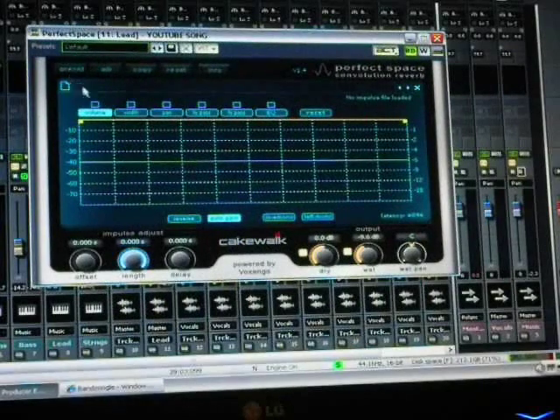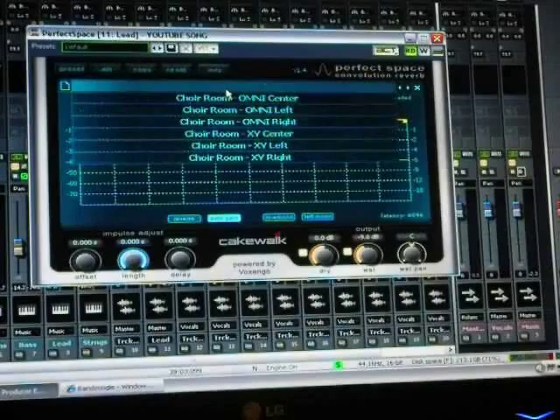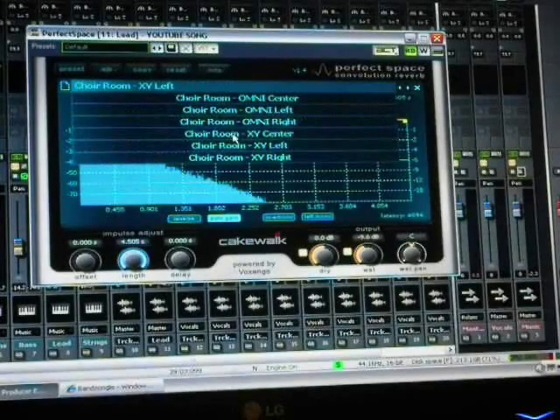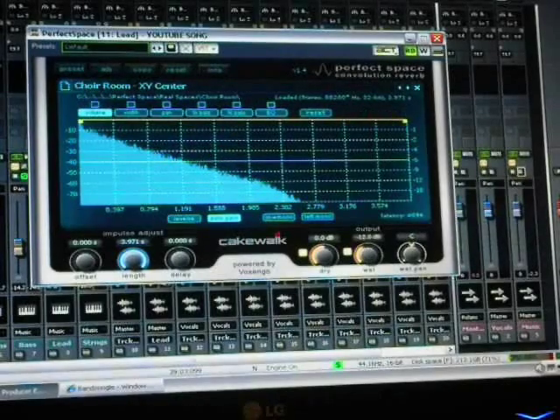I like to use Perfect Space. Go right here and just pick one center. Try not to make it two-way — try to get it just right.